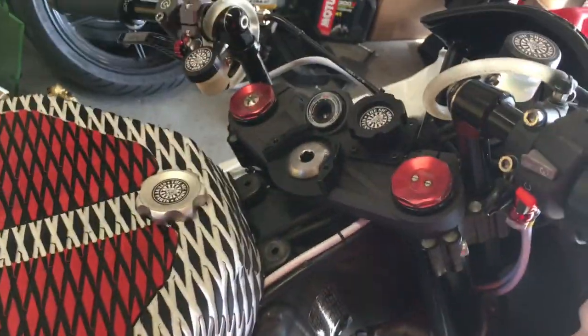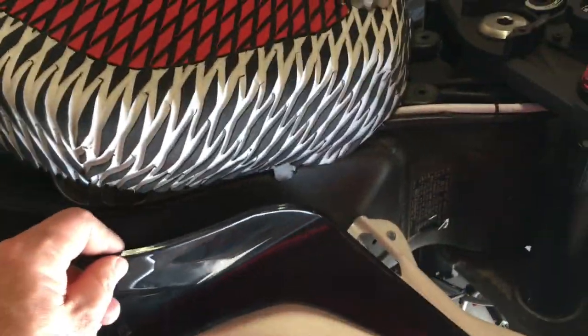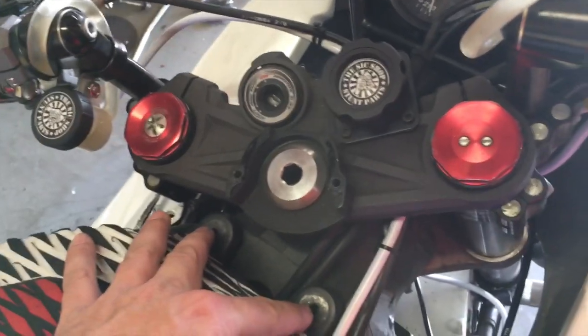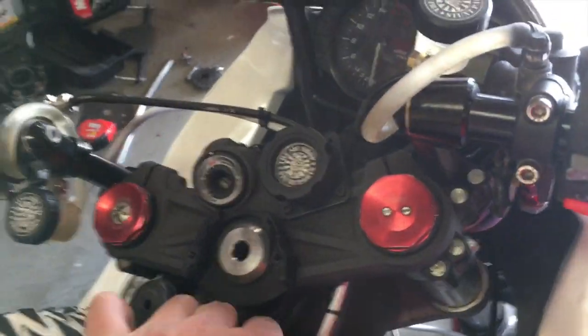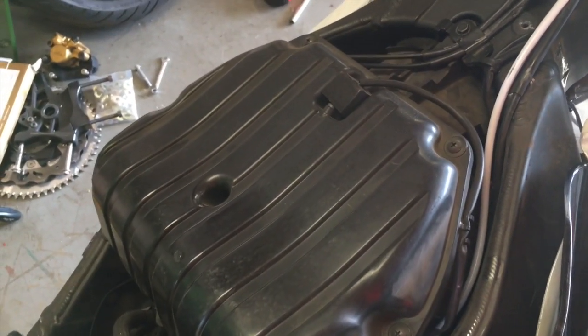For installation of the key switch bypass harness on this 2013, I took the seat off, pulled the plastic pieces off the sides of the tank, and removed the two bolts for the front of the tank so I could flip it up. I will also need to remove the air box to access the harness.